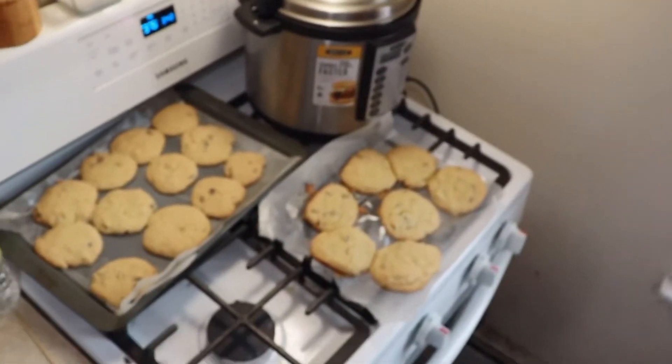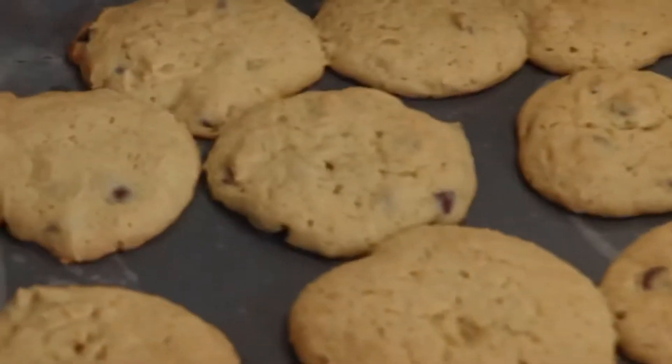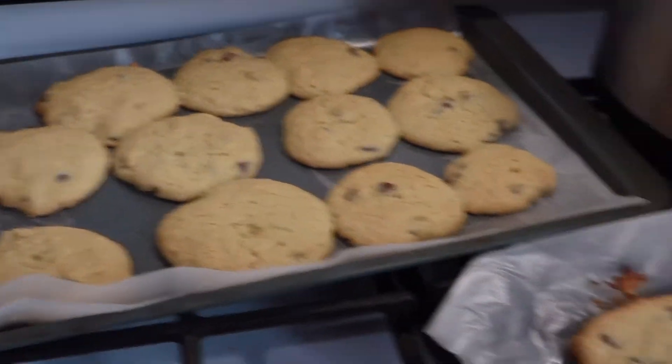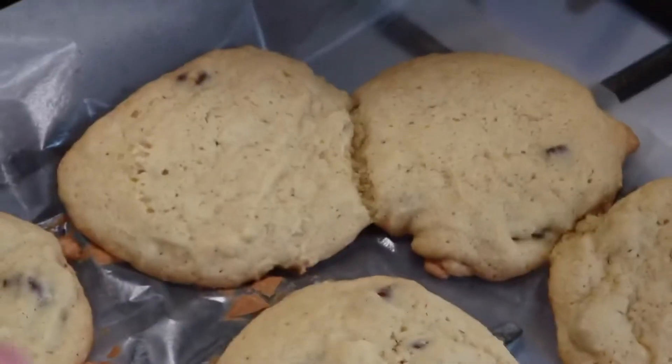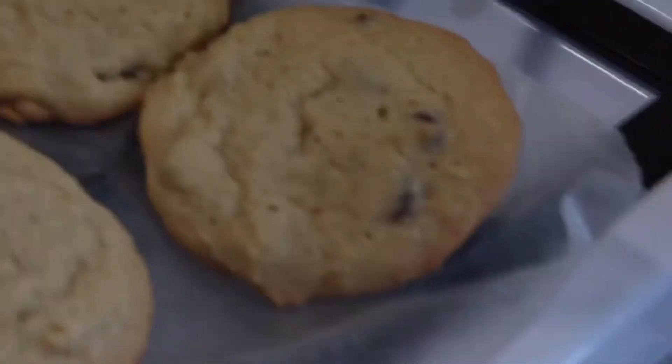So the cookies are done. I put another batch in because I did two trays and then made another one because there was extra dough. But this is what it looks like — it's so pretty! Well, not really, they're really big. But it's cute, I like it, they look good. Some of them stuck together though — like those two right there, and those two over there stuck together.